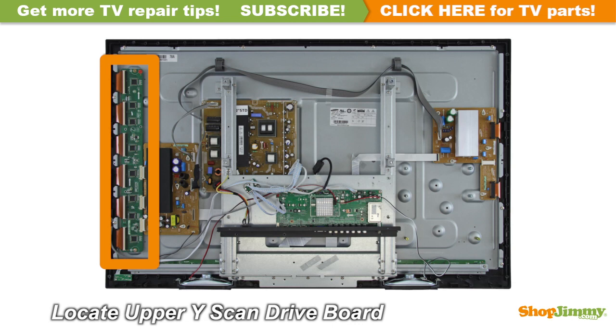The Y-Sustain, or Y-Sus board, is located on the left side of the chassis. The Y-Sustain connects to the PDP assembly through a buffer system most commonly called a Y-buffer or a scan drive. This buffer system can be comprised of one or two boards or can be built directly into the Y-Sustain. Some manufacturers suggest replacing the Y-Sustain board and all Y-buffers, as it can be difficult to pinpoint faulty boards.